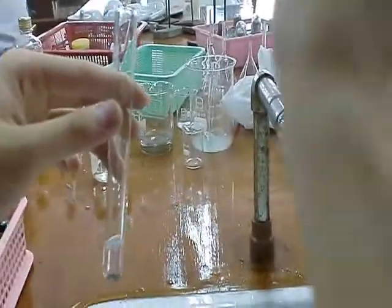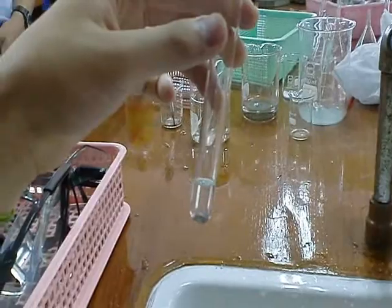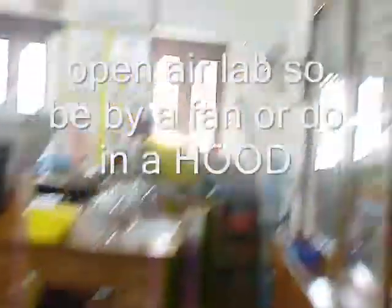Stay downwind. Ammonia station by a fan and a sink — you need to wash it all out.